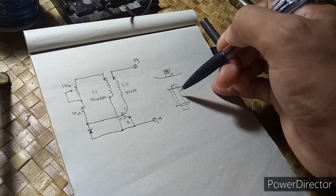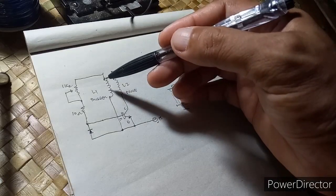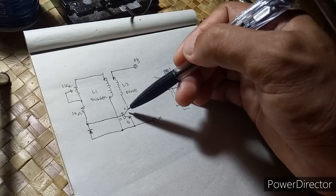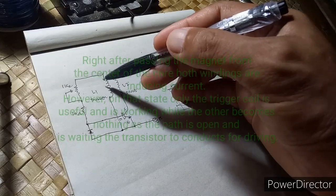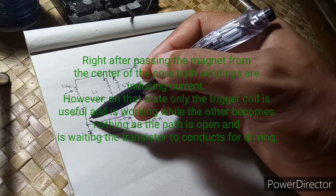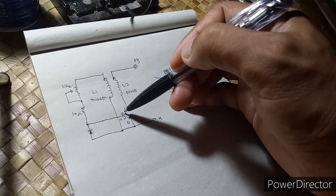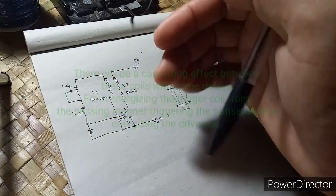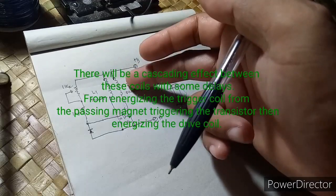So after passing the magnets, there will be a changing magnetic field inducing current in both coils. And again, since our transistor is completely off, this will not yet be energized. And then this one will become positive and it will block the current passing this point. So our transistor now is conducting. Then there will be some delay between triggering our transistor and conducting — triggering or driving the coil.